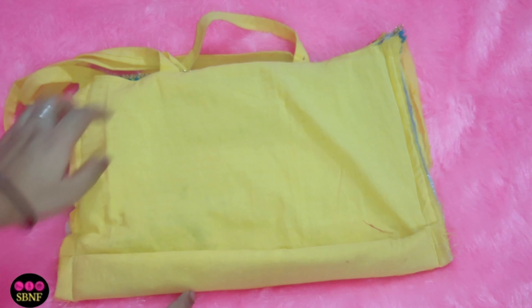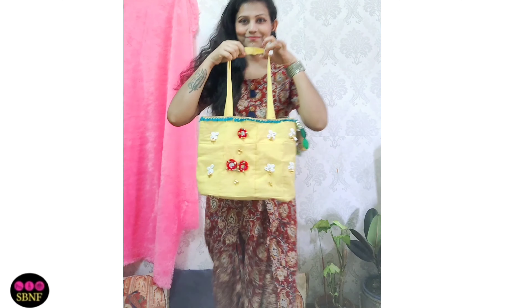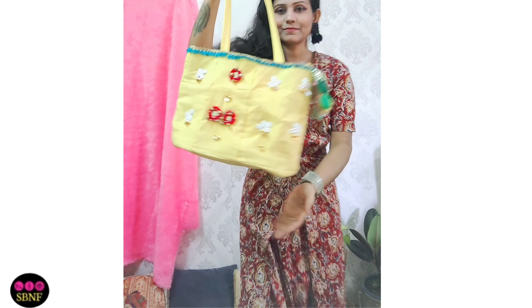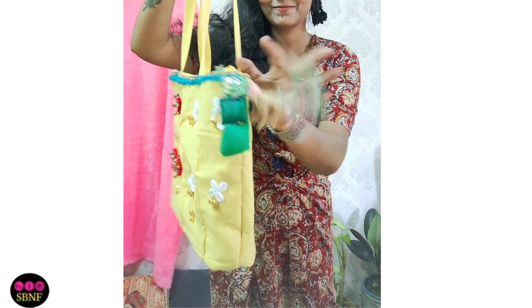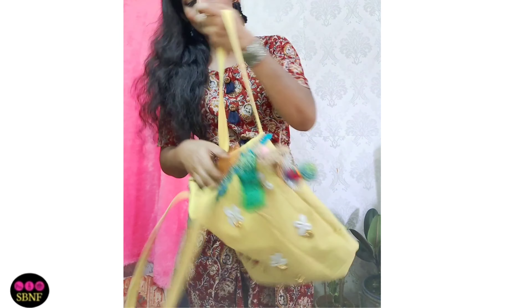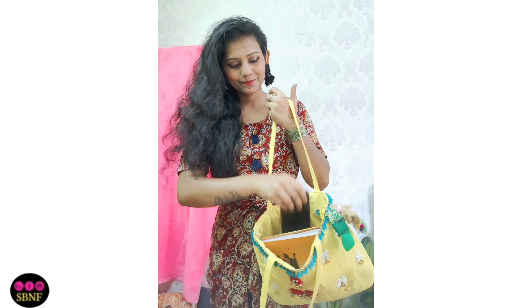Now I am going to work on the bottom. You can see how good the result is. How did you get this bag? My day has been made. My work has been successful.